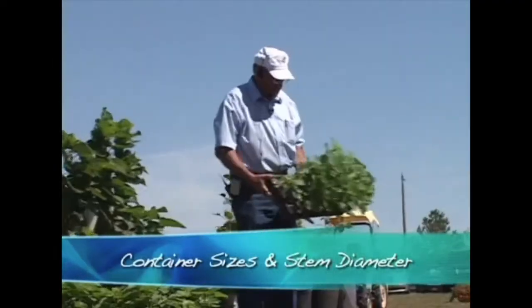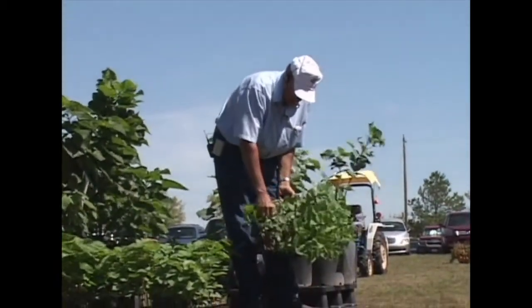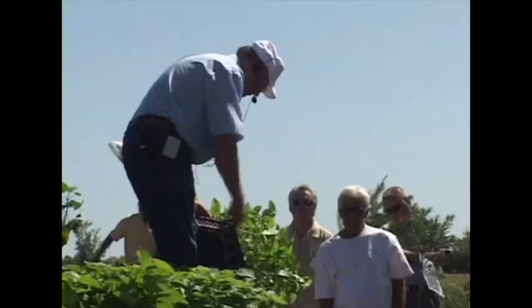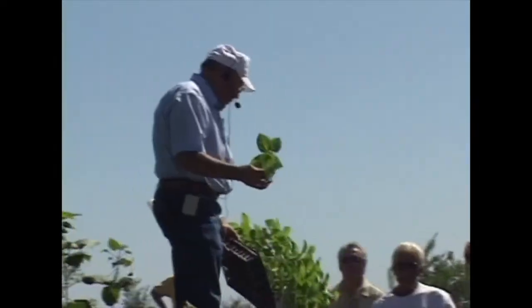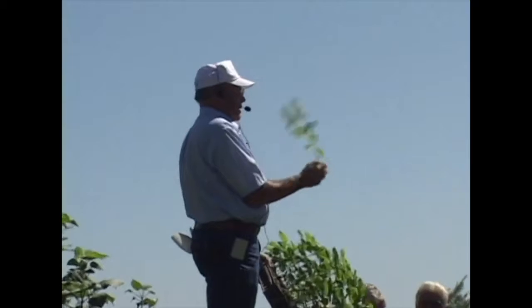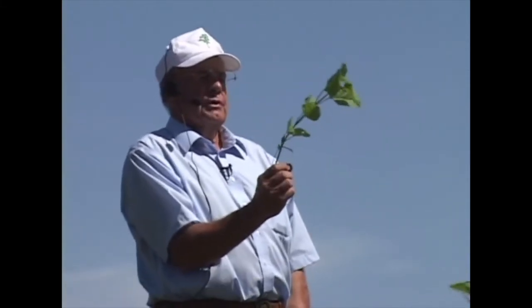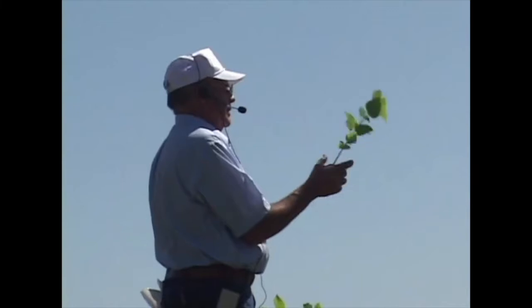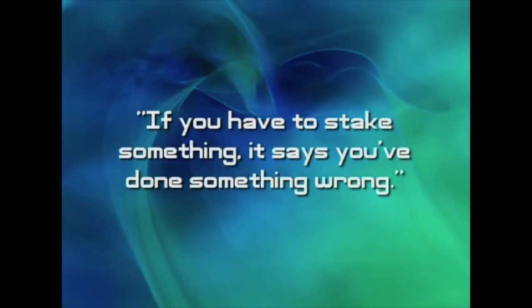What size of container to use — you see these are seeds planted directly in here, and you can see this situation where some of these are little guys, not big enough to do anything with, and a pretty nice tree. This is a 60-cell tray, and the 60-cell tray works great if you transplant at the proper time. But if I transplant this right now, once that tree grew another four or five, six inches taller, it's going to stay over there and you're married to stakes. If I have to stake something, it says I've done something wrong — I don't want that.